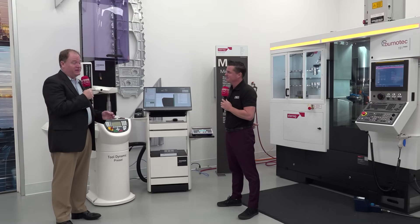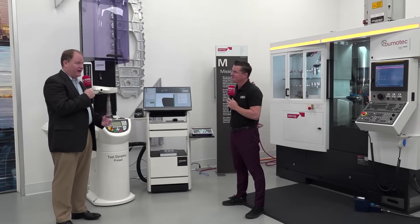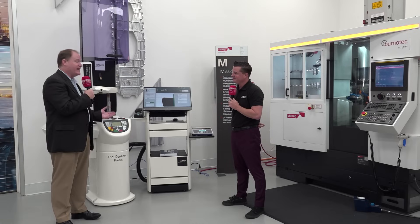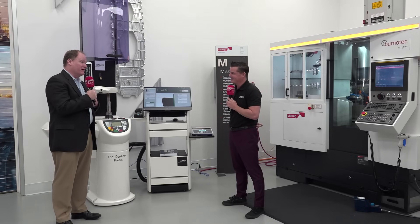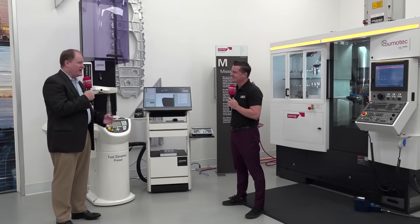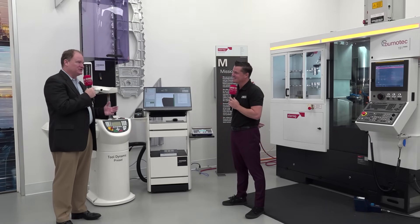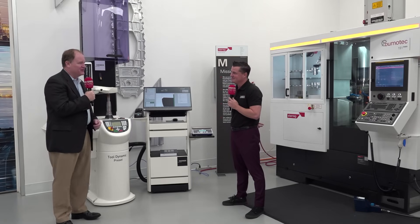That's what is very unique about Hymer. We make 4,000 tool holders a day and thousands of cutting tools a day — we are a real producer of products. So not only do we make and sell balancing machines, presetting machines, shrink machines, and combo machines, we're actually using them. We are our own customers, so we know what we need. It's got to be accurate and easy to use. We use it ourselves, so before it even gets to market, we've proved it all out. Then we become more efficient and share that efficiency with others.